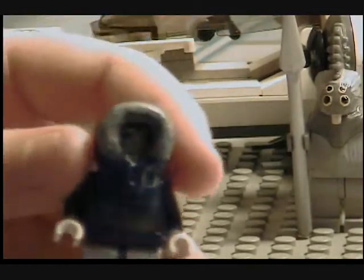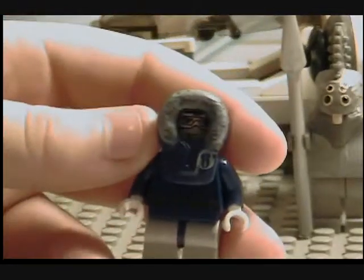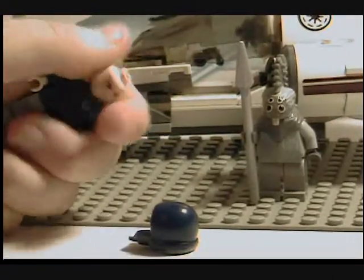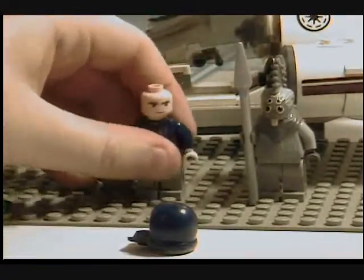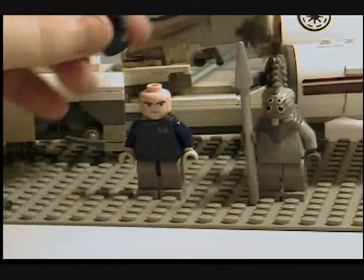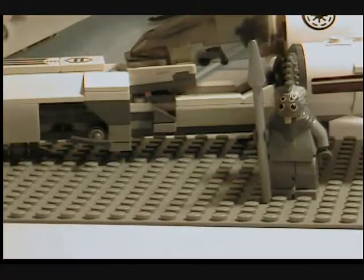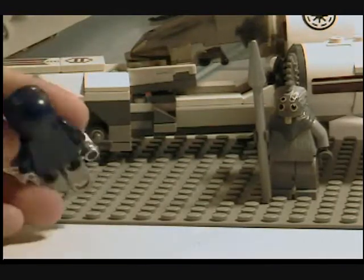He's got a double-sided head, so he has a different face on that side, and on the other side he has all of his gear on. That's pretty much him.